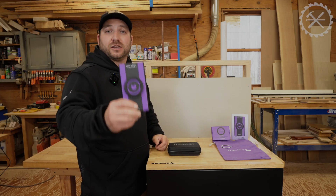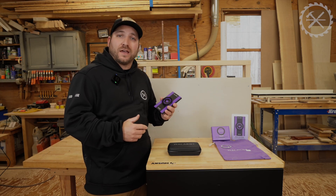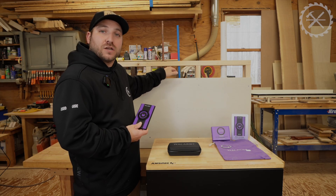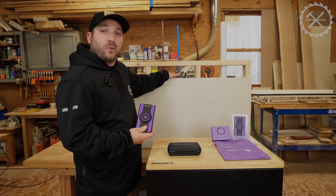That is awesome technology. The way this thing works is it shoots electromagnetic waves through the wall, and that's how it can read what's inside there. It can shoot through an inch of material — whether that's OSB, plywood, or drywall — and it'll read up to four inches inside of the wall.